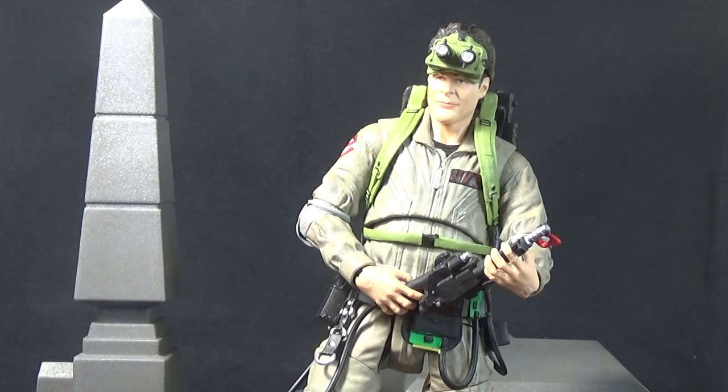Welcome to Outside the Box Reviews, where if someone asks if I'm a god, I say yes. Today we're looking at the Diamond Select Ghostbusters Select Wave 1 Ray Stance figure.